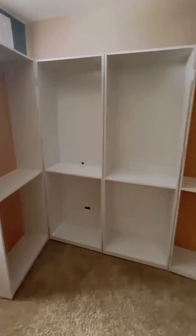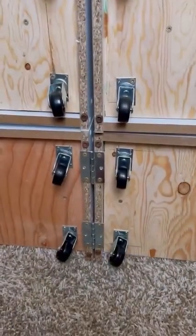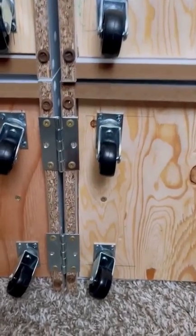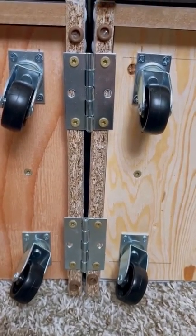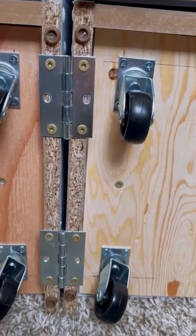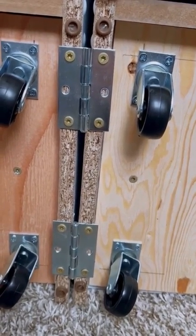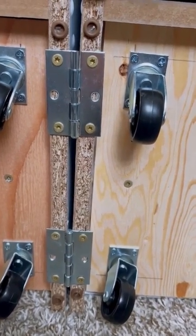Mine are 71 inches tall by 24 inches wide. Ignore the wheels right now. The second step is taking two hinges — you're going to put them on the bottom of your back and the front, so it'll be the bottom of the back and the top of the back too, to hold the back two pieces together. Put those on the top and the bottom only.